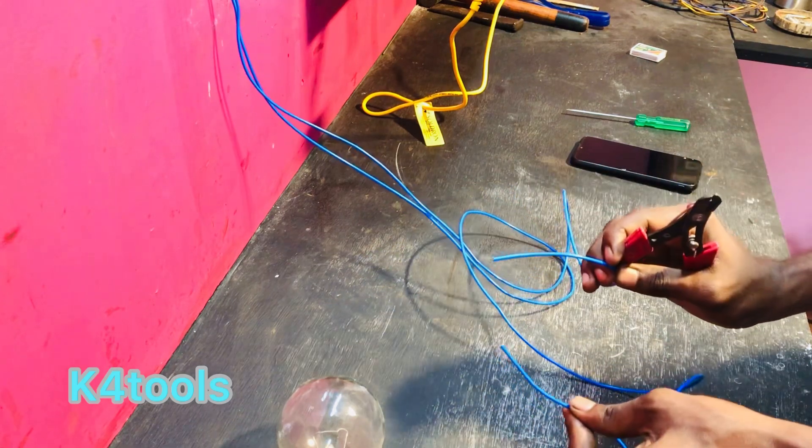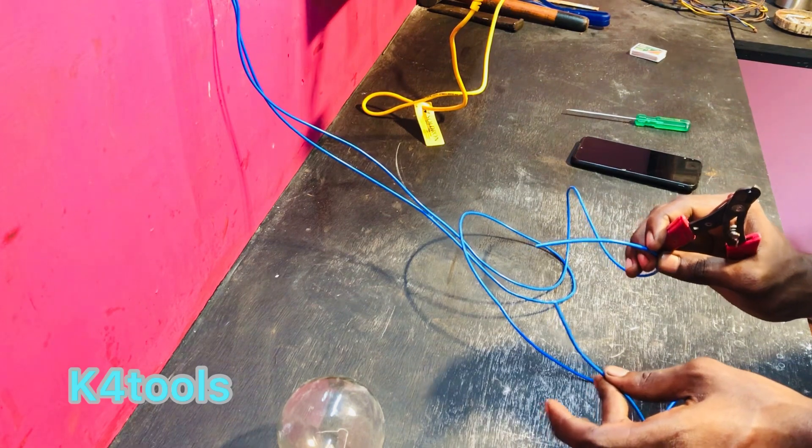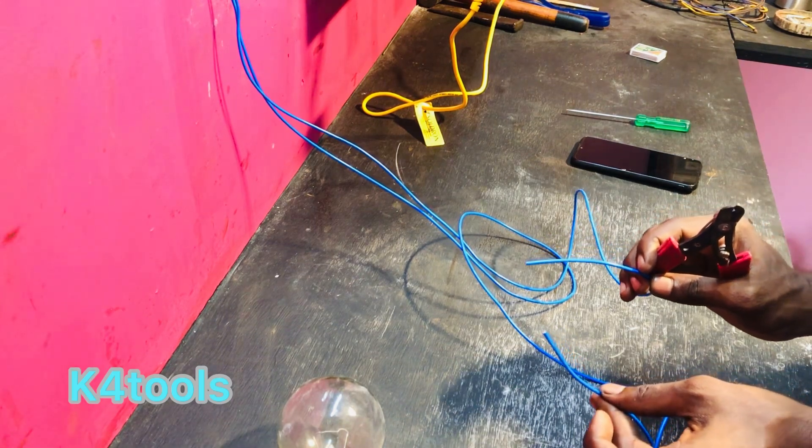A series board is ready. We are able to put together a series board. If we have the components, we can put together a series board. Let's check in a little bit.